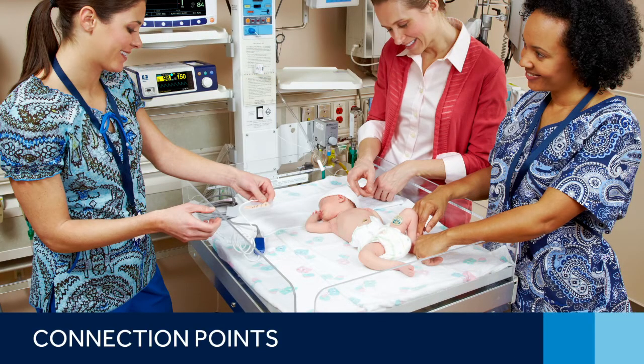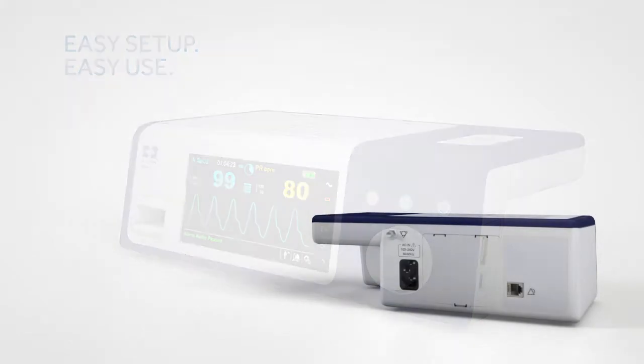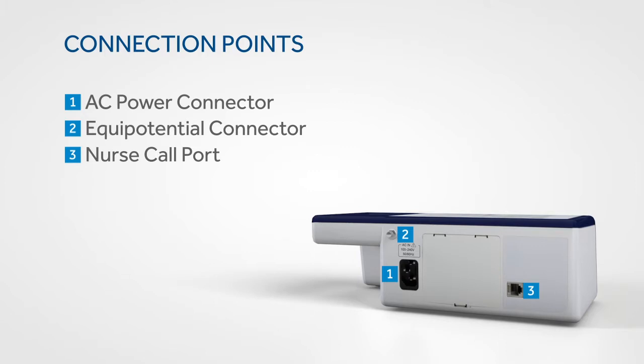The Nelcore bedside SpO2 patient monitoring system is designed for easy setup and easy use. On the back of the monitor you'll find connections for AC power, an equipotential connector, and a nurse call port. The rear panel also offers access to the monitor's battery.